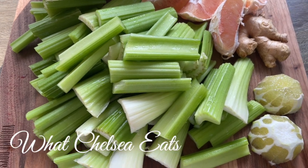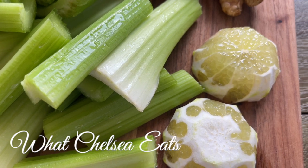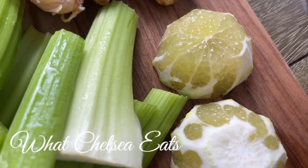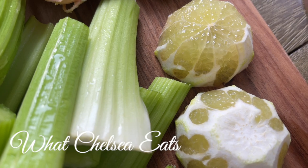Next, we've got some lime here, and the reason that I'm using lime — you can use key limes, limes, oranges, or lemons — but these are astringent fruits. The reason that's important is because it helps scrub the body and gets rid of toxic waste.